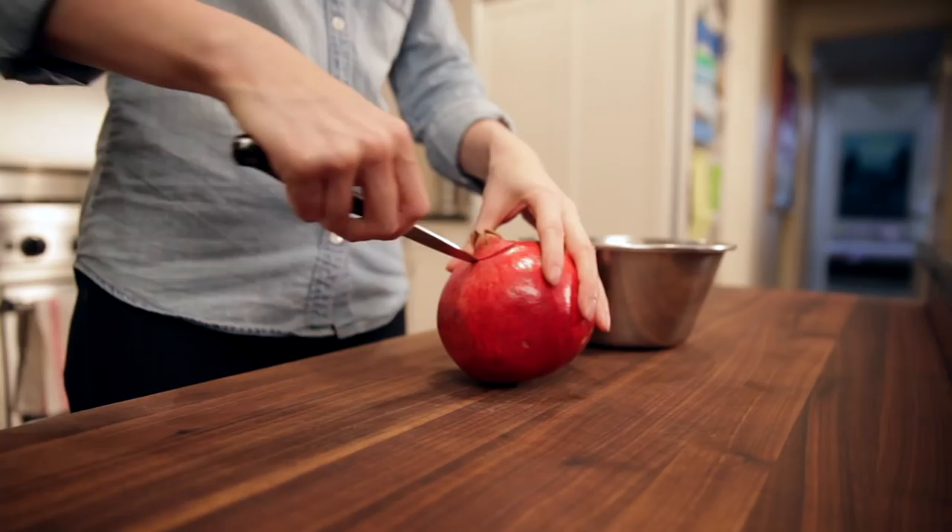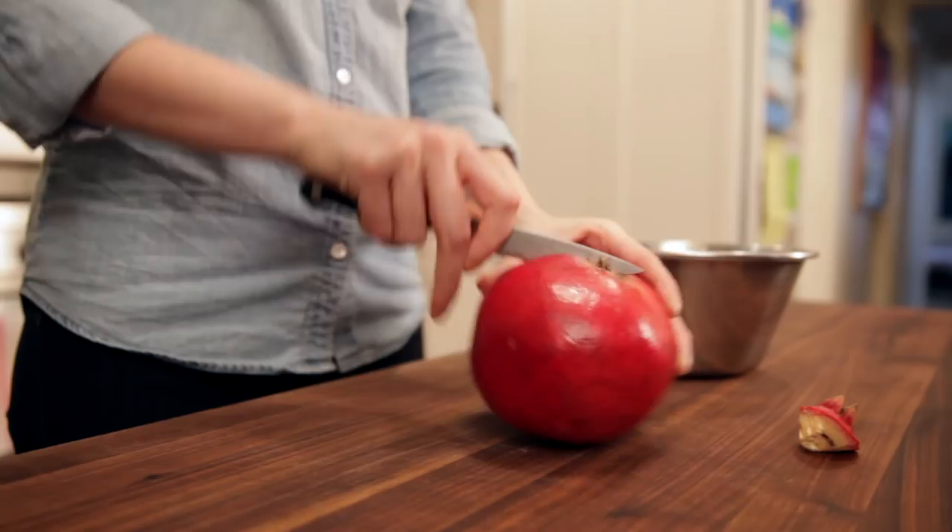You need a paring knife, and all you have to do is cut out the little flower part, which is this guy, and then slice around the pomegranate — but don't cut all the way through, because that releases a lot of juices and makes it messier.